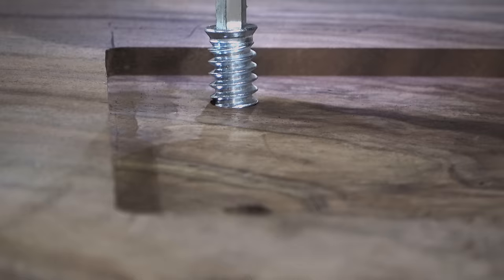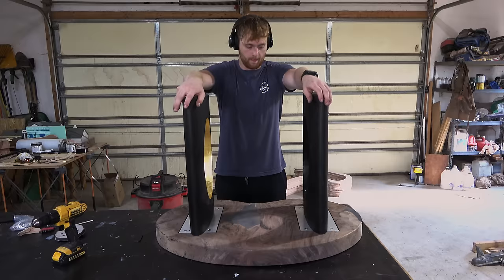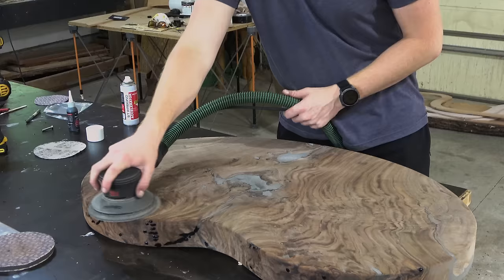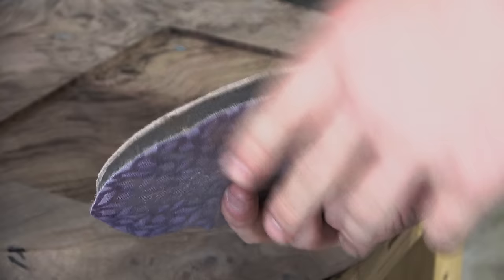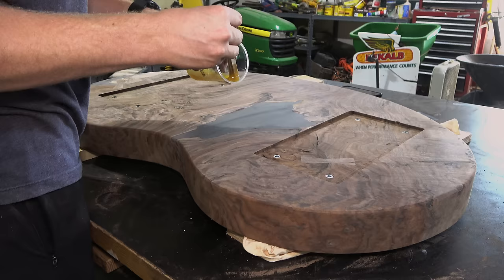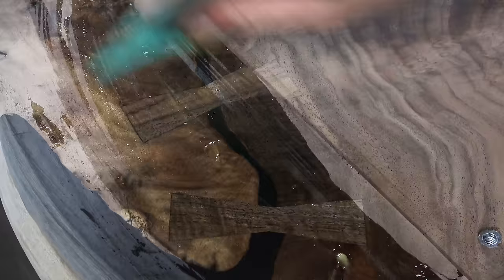We're getting very close to the end but I still had a good amount of work to do. Once I added the threaded inserts I could attach the legs and make sure they were stable and fit right. There were also a bunch of pinholes on the top that I had to fill with CA glue, and I really took my time sanding to make sure I got a perfect finish. I used a light shining across the table to highlight any swirl marks I may have missed, and once I was happy I went with the tried-and-true finish of Rubio Monocoat. For this piece of wood it would really make that figure look almost three-dimensional, and it's super easy to apply.